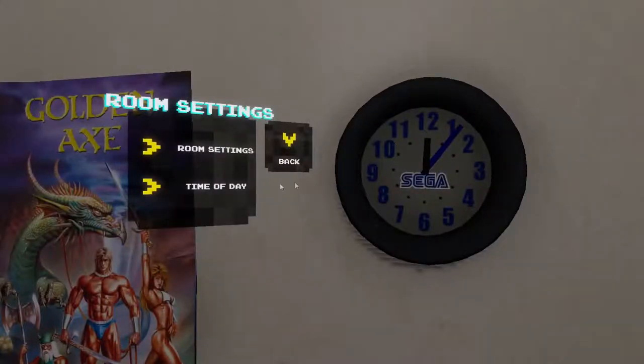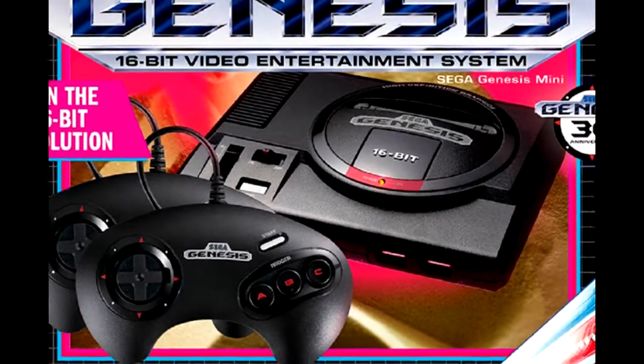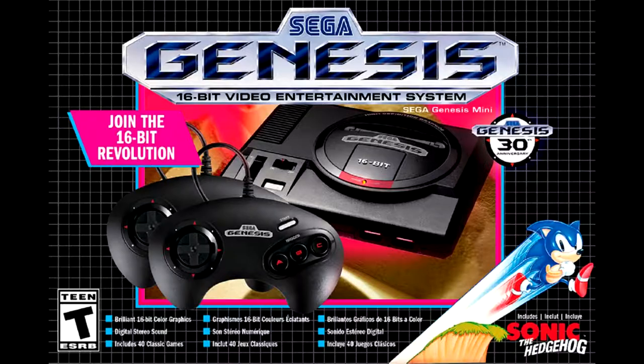And of course, Sega has decided to enter the plug-and-play market on its own with the Sega Genesis Mini. And with that, let's get back to our unboxing.